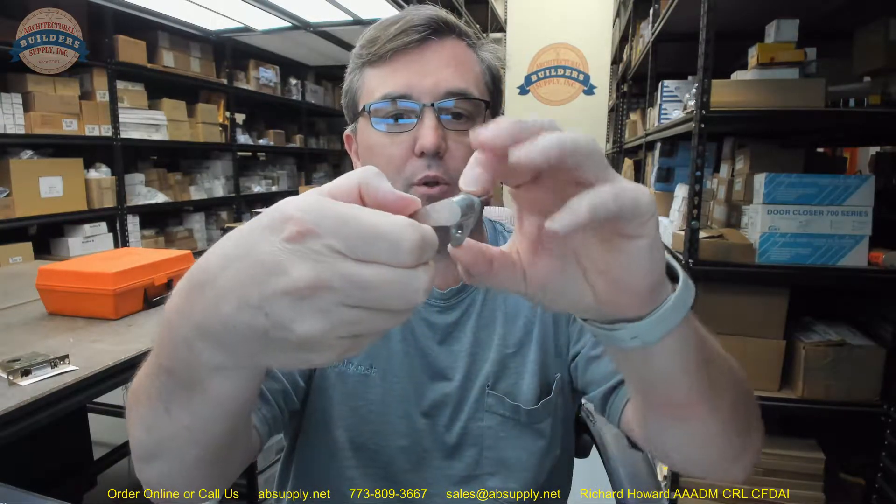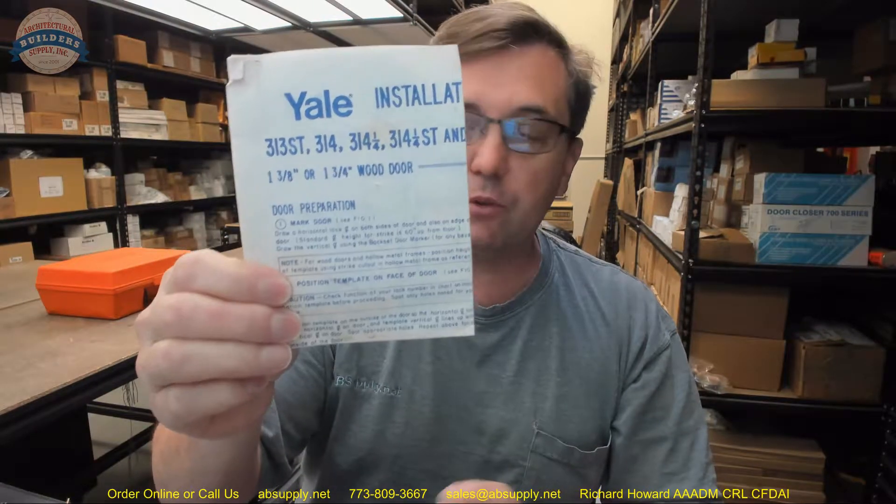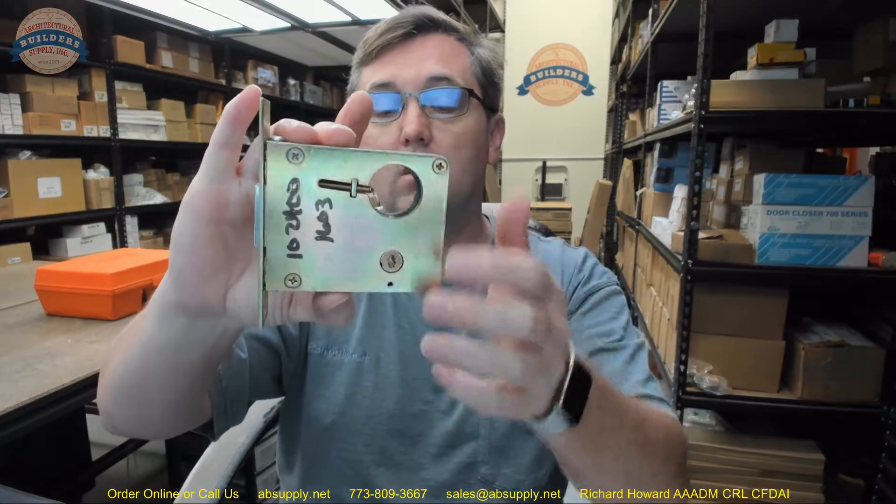This is a thumb turn only for their 350 series mortise deadlocks. This is the replacement thumb turn only, and this client who purchased it actually has an installed Yale discontinued 315, 314 series — the discontinued small case mortise body 314, 313, 315. This is one of those long-discontinued mortise cases, and this client was extremely confident they could do whatever it took to make the 1827 work on this older installed small case mortise bolt.